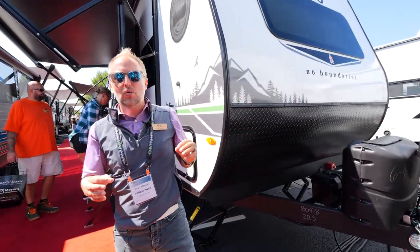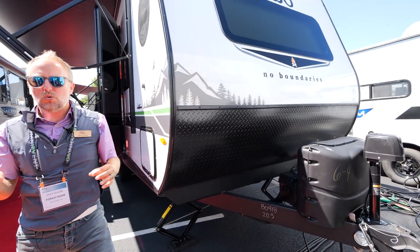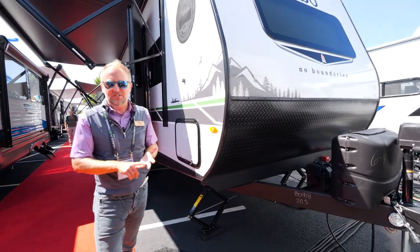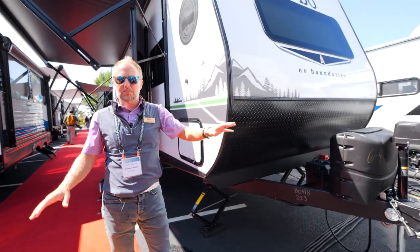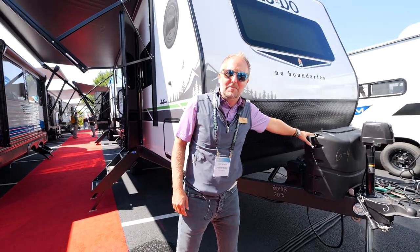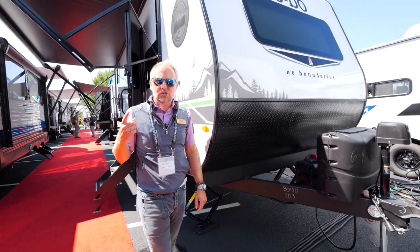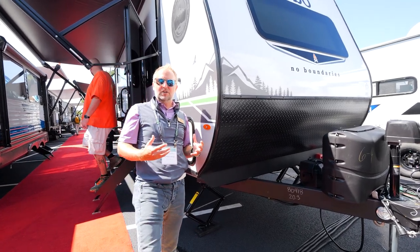There are a couple of things you always recognize on a NOBO: the giant panoramic front window on all of our 20 series. There are a couple of upgrades from some of the other series — one of those is two 20-pound LP bottles. We're at the Hershey RV Show and everyone is coming to check out the No Boundaries product.